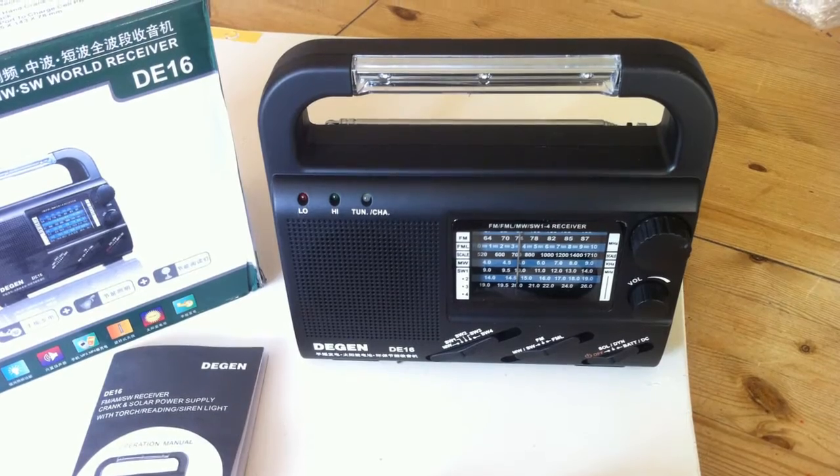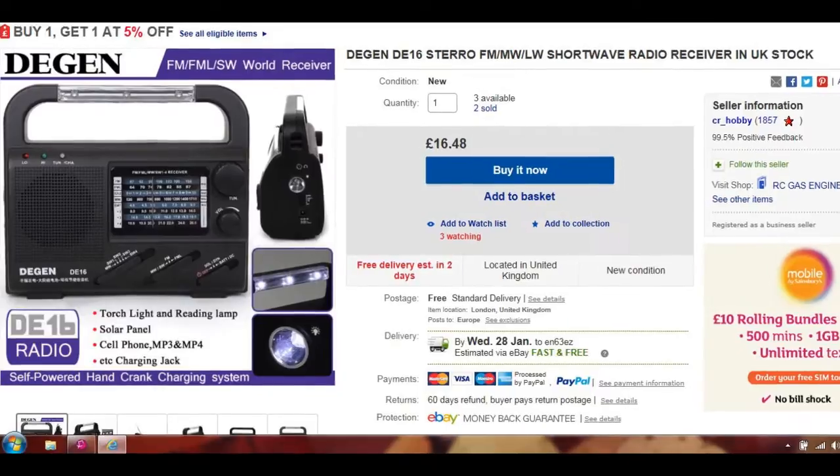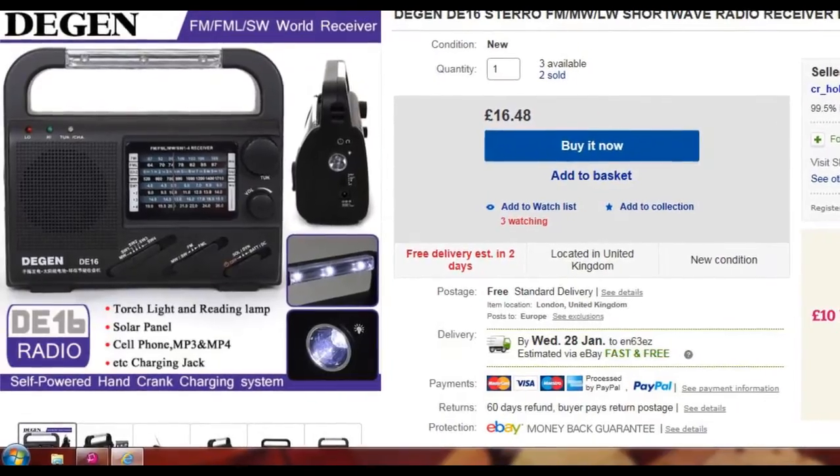I was sent this radio but went onto eBay to find out the cost. I was quite surprised to find it's actually selling for less than £17 delivered here in the UK, which is a pretty good price especially when you think of all these features.